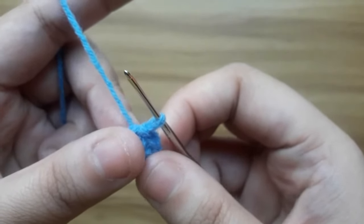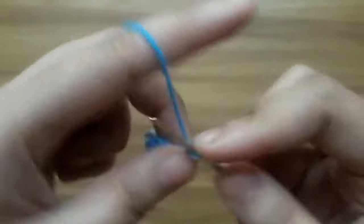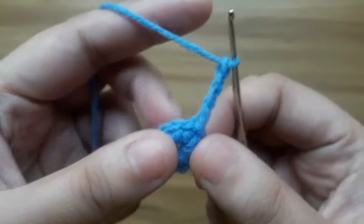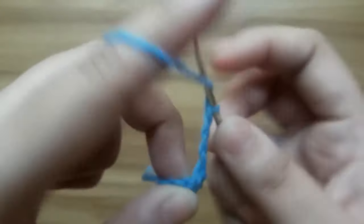Make a chain of four: one, two, three and four. And make one treble crochet in the same stitch.